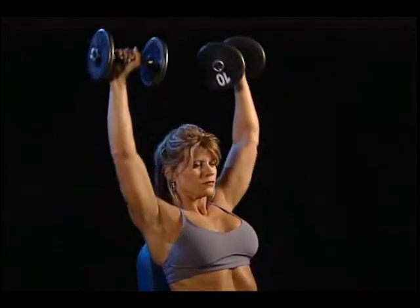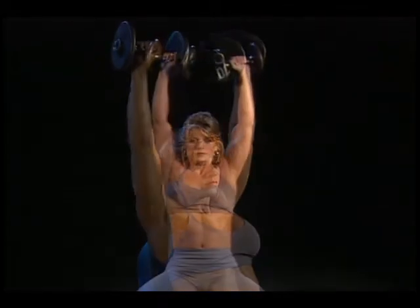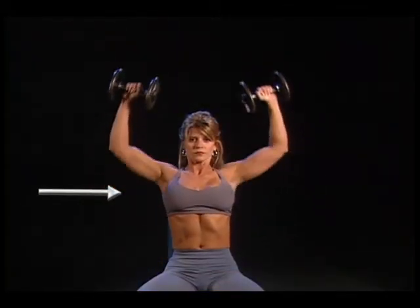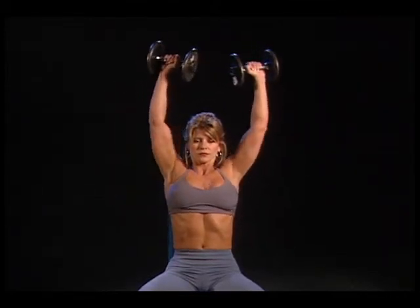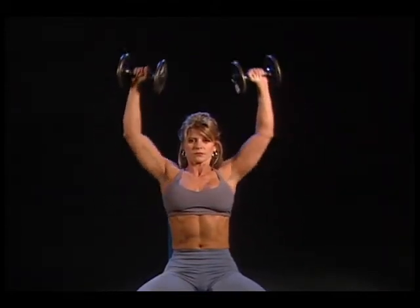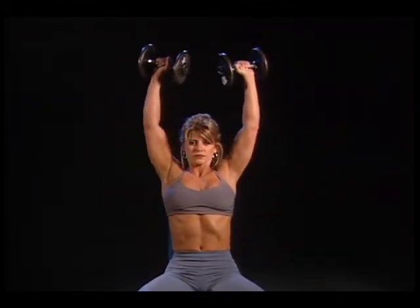Do not lock your elbows. Lower until the dumbbells are just above the shoulders or at a 90-degree angle, then return to the starting position and repeat. For proper breathing: exhale when pushing up, inhale on the return.